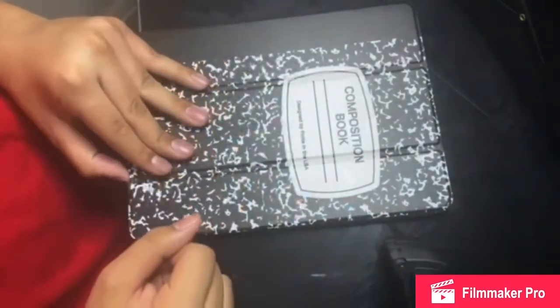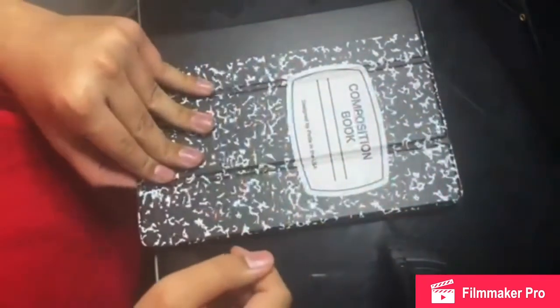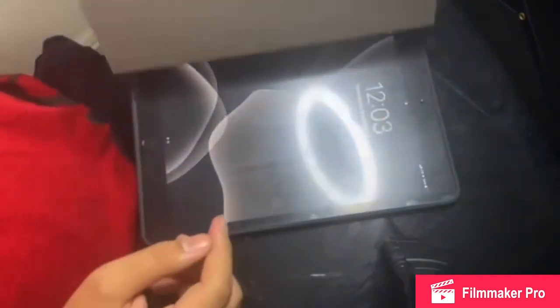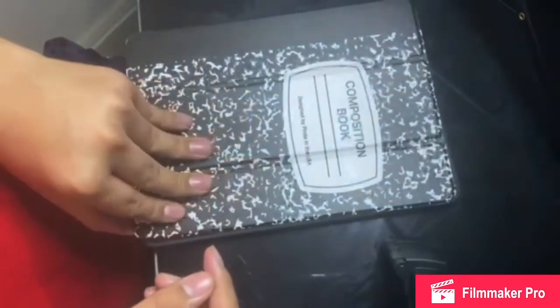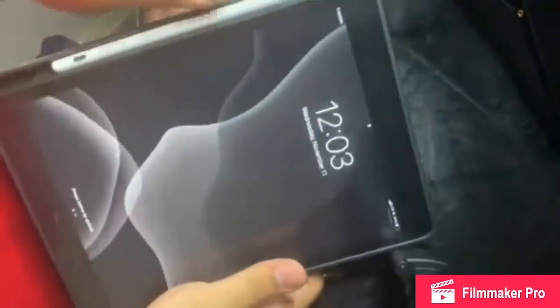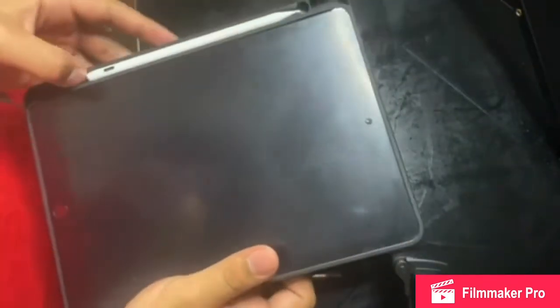This case I got is for an iPad 7th generation, 10.2 inch. Let me get it in a better position so you guys can see. Alright, good position. You can see how it wakes when you open it, and it sleeps when you close it. And there's a spot for your Apple Pencil right here.